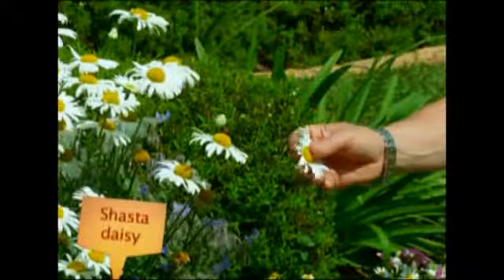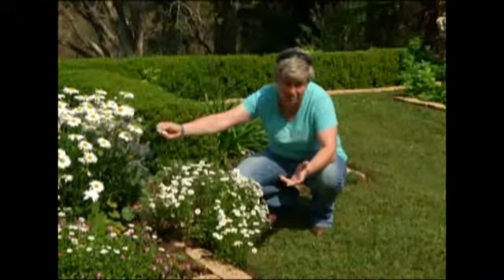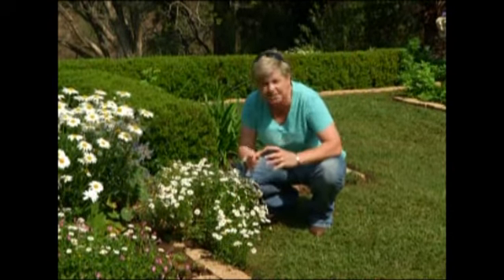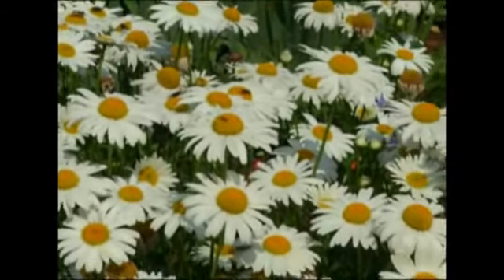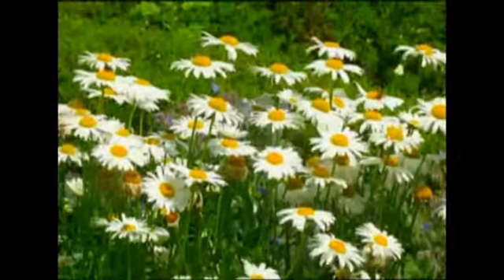It's called a Shasta daisy. It's one of probably the oldest, most used and most loved daisies that you'll ever find. When you buy it in the garden centre it comes in little bags and never looks like much in a bag, but put it into the garden and it's going to do something like this — as long as you've got lots of sun. Prune it back when it's finished flowering and away it'll come again.